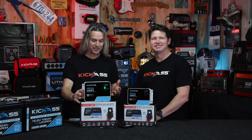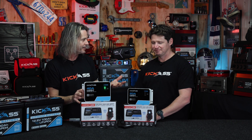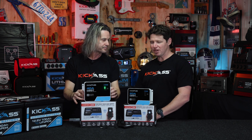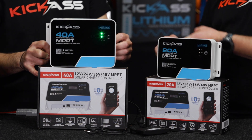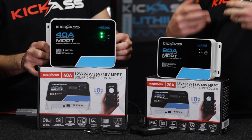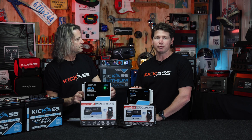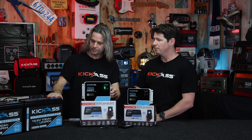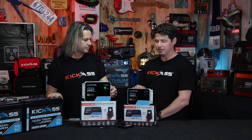One thing I noticed with this too is the wide voltage range that these can handle. Typically with off-grid installations in your camper or van, we're running a 12-volt auxiliary battery. But what I love about these is they can operate with a 12-volt battery bank, 24, 36, or 48 volts. So if you have a really high efficiency system like a 48-volt inverter, you're going to be able to charge your 48-volt battery bank with these. We've got two 100-amp-hour lithium batteries here — we could connect those in series to make a 24-volt bank, and this MPPT would be perfect for that.